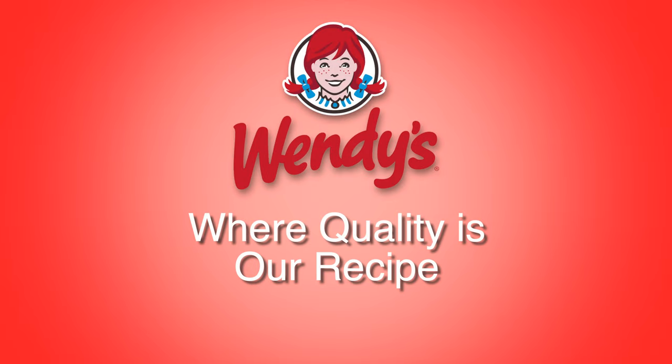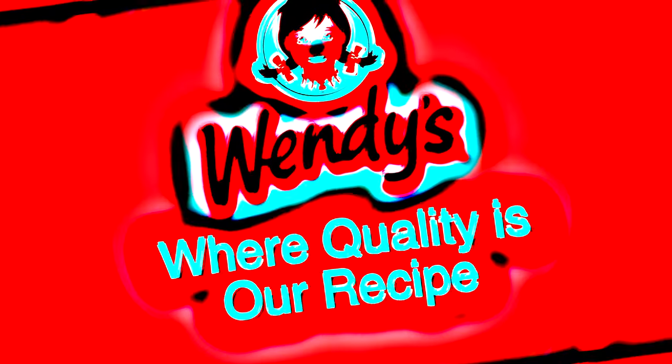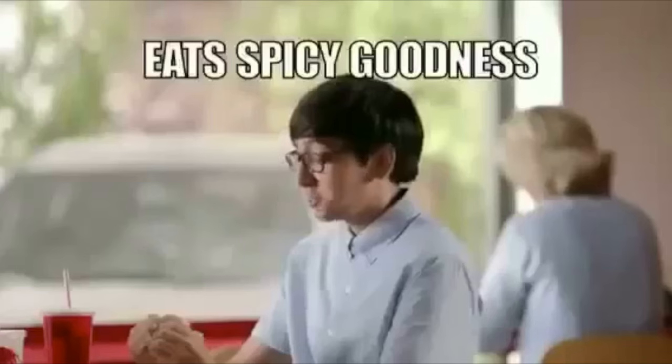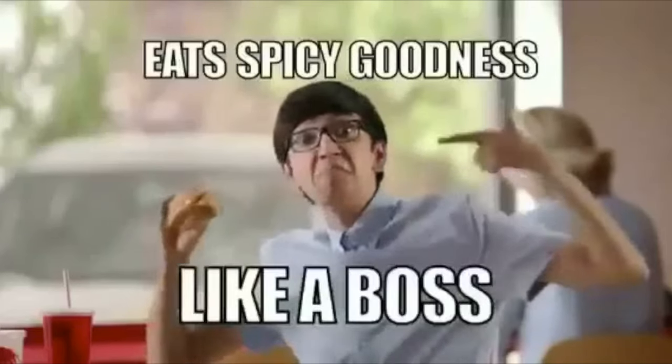Wendy's — where quality is our recipe. Not only did the Baconator fries I make trump yours, but you also suck at advertising. Eat spicy goodness? Like a boss!